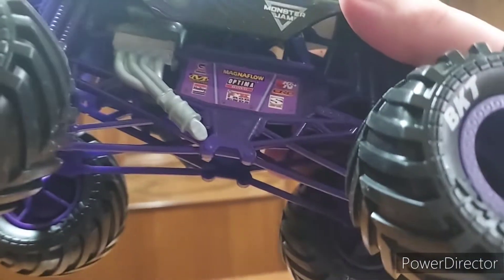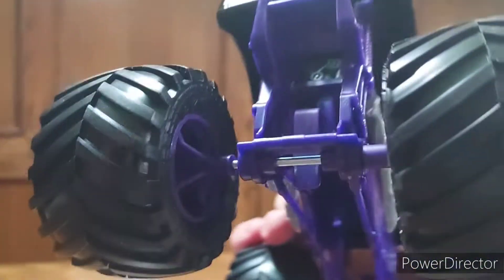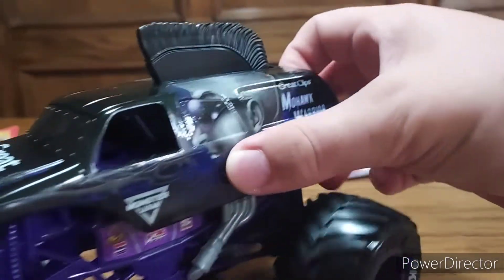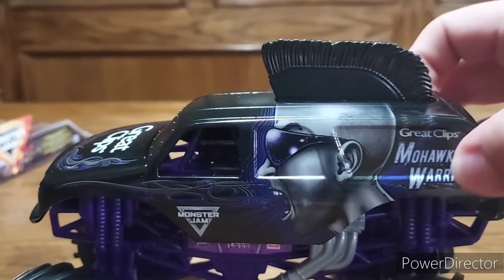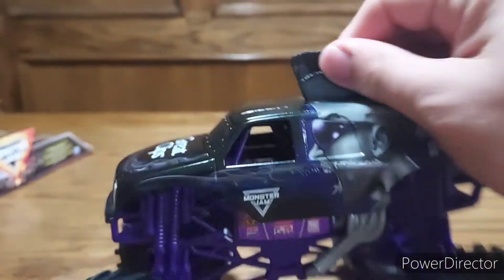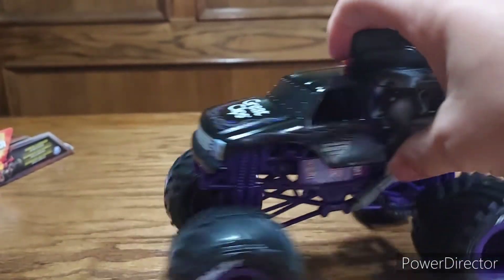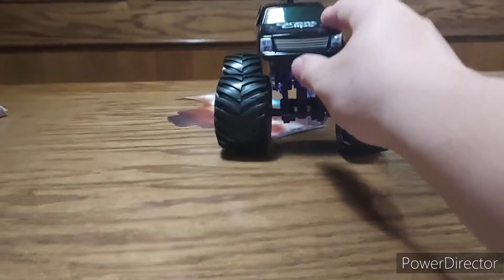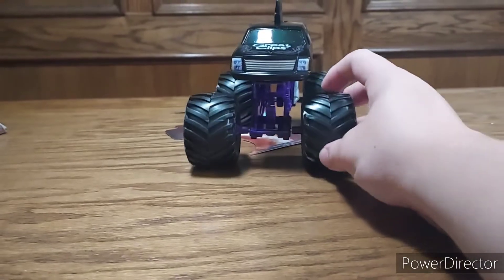The best part about it is that it actually has a purple frame on the truck — everything about the whole truck is purple, which is pretty accurate considering it has some purplish on the body. It's a pretty nice detail, got like little windows here too. Yeah, overall pretty good monster truck, definitely a really good replica of Mohawk Warrior.